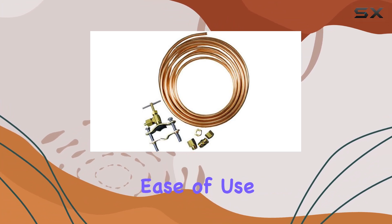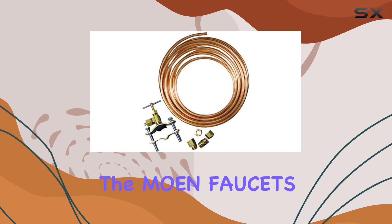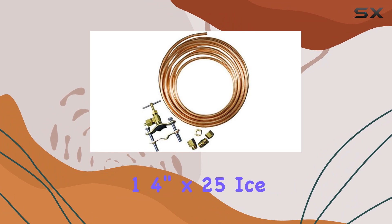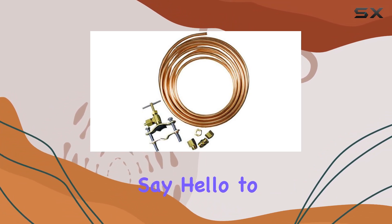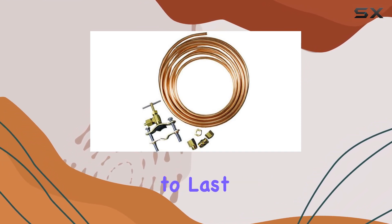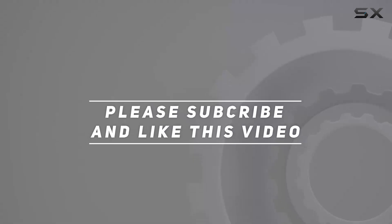the Moen Faucet 7251-25-14 1/4 inch by 25 foot ice maker kit is the clear choice. Say hello to hassle-free ice making and enjoy peace of mind knowing you've invested in a product that's built to last. Check out the video description for updated pricing, and thank you for watching.